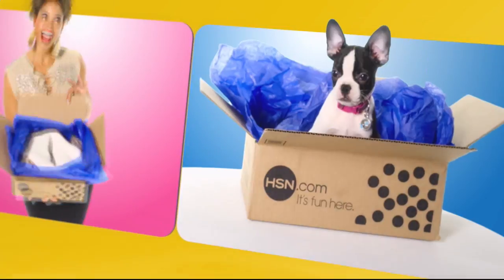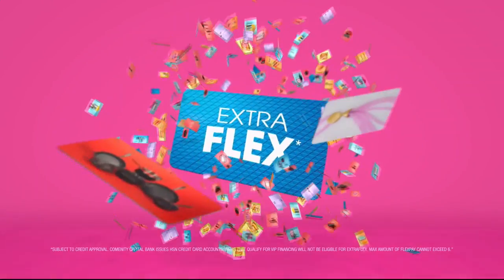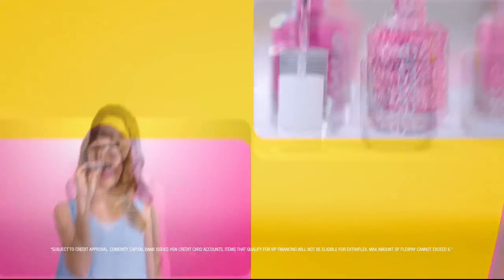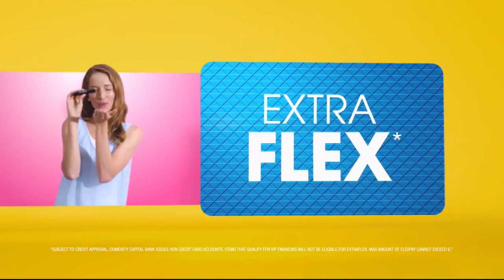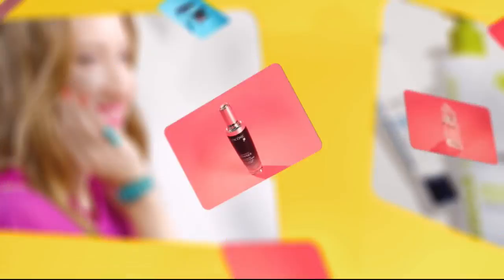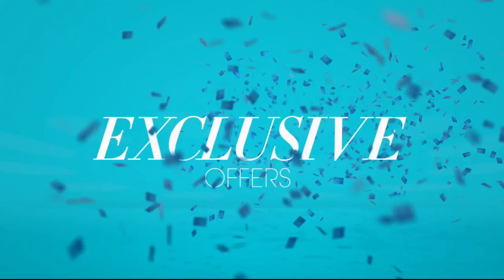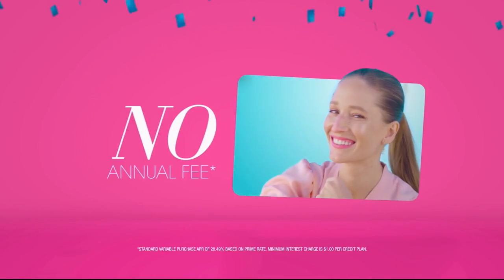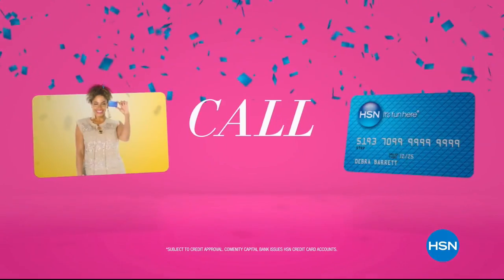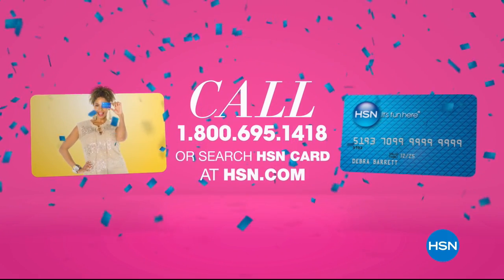When you apply for the HSN card, instantly get $10 off. Get extra flex all day, every day on all jewelry, beauty, and fashion purchases, plus VIP financing, VIP easy returns, and exclusive offers — all with no annual fee.